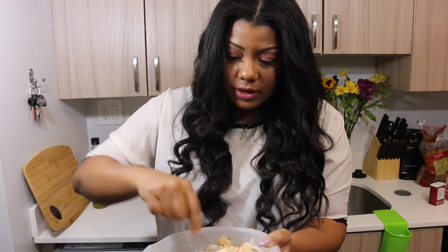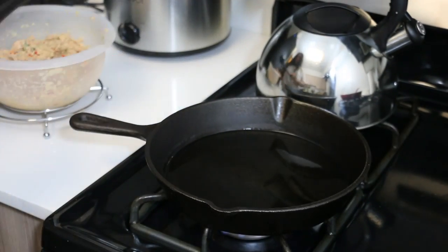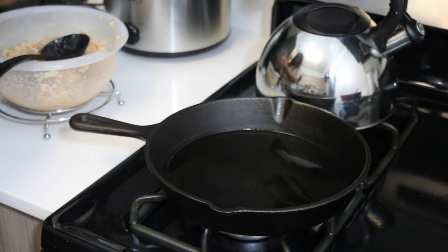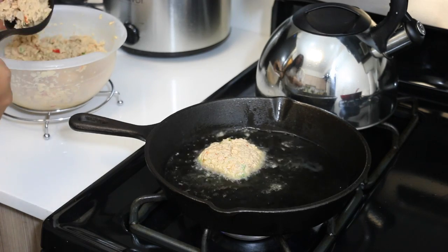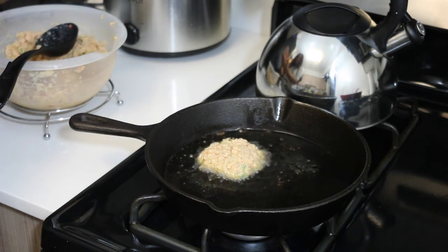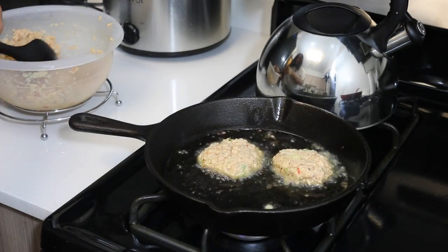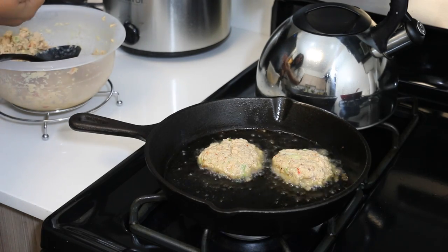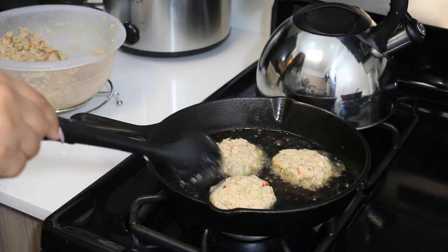Next you're just going to mix it all together like so, and then you're going to create your cakes. You want to make sure that your oil is already hot before you put your salmon cakes in — this way they'll cook faster. The oil was pretty hot so they browned rather quickly; I actually only left them in there for no more than about five minutes. They're really easy and quick to make once you get the mixture going. Once you make the cakes, they're done within five to ten minutes.